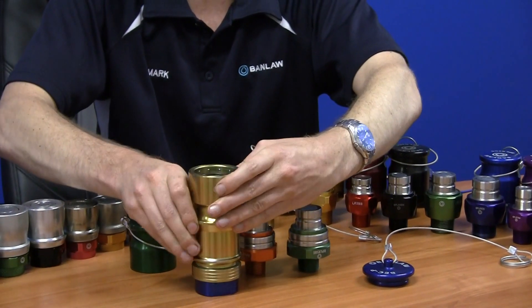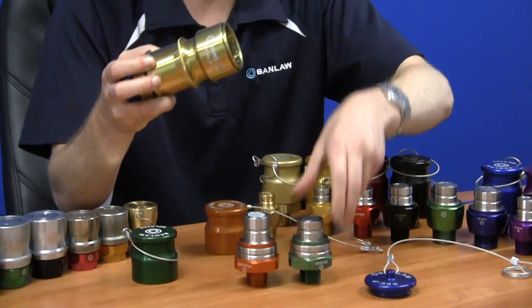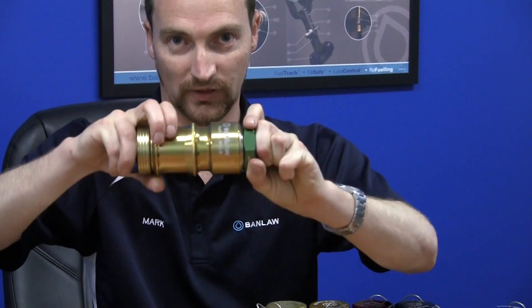Here you'll see BEC-B — a very simple actuator. Remove, pull back, pull the coupling back, make the connection and that's it. That's the way you go.